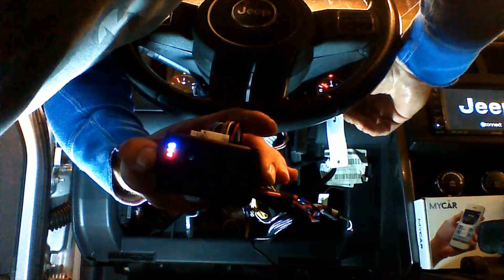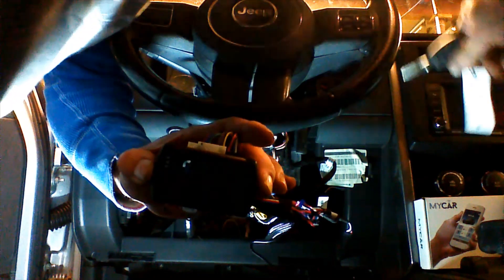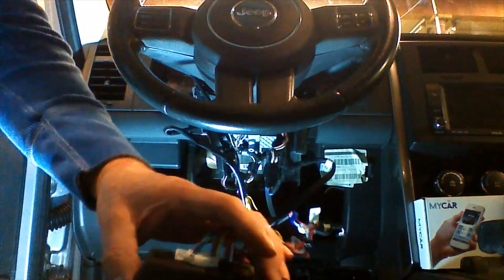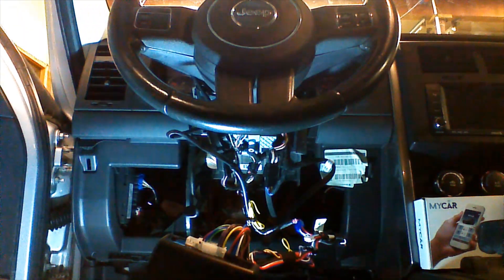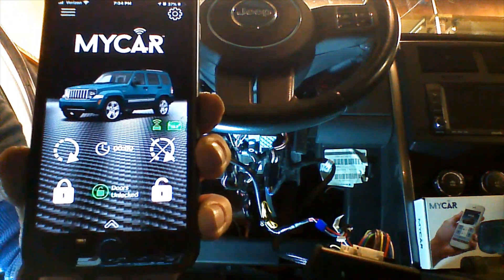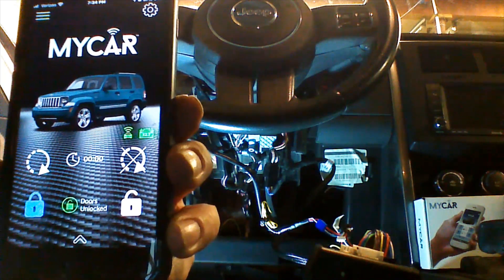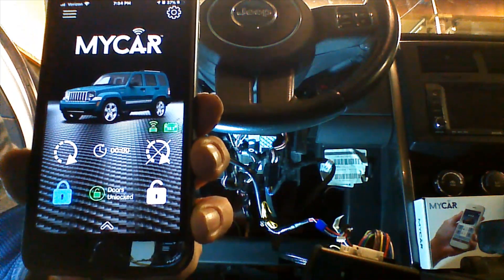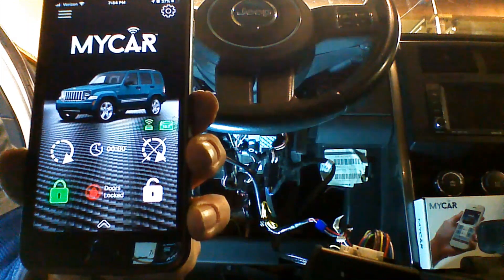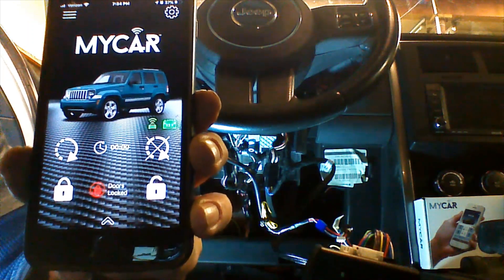There's our acknowledgement. We're going to shut the key off, exit programming mode, and remove the key. The MyCar is now paired to the Evo. So we have our app up and running. We're going to send some commands to the Evo — I'm going to lock the doors. You can hear the doors trying to lock, and there's our confirmation sent back to the MyCar app.